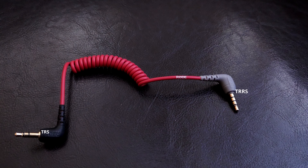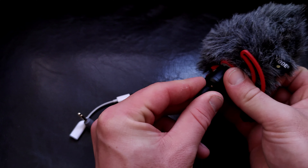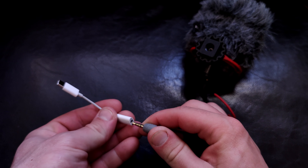Also make sure that you are using the right cable — that means a TRS ending plugged into the microphone and a TRS ending plugged into the adapter. If you don't have a cable like that, I recommend buying one, but you can also try to connect it through a TRS to TRRS adapter if that is a better solution for you.